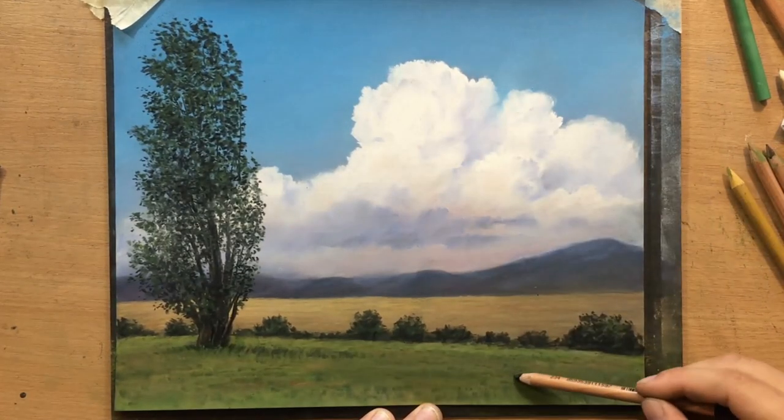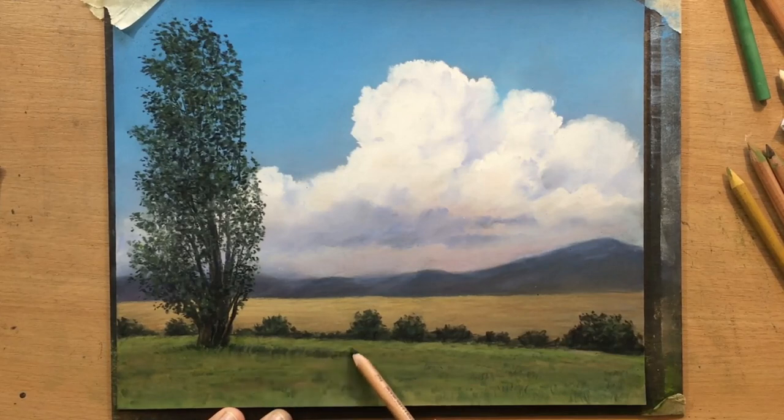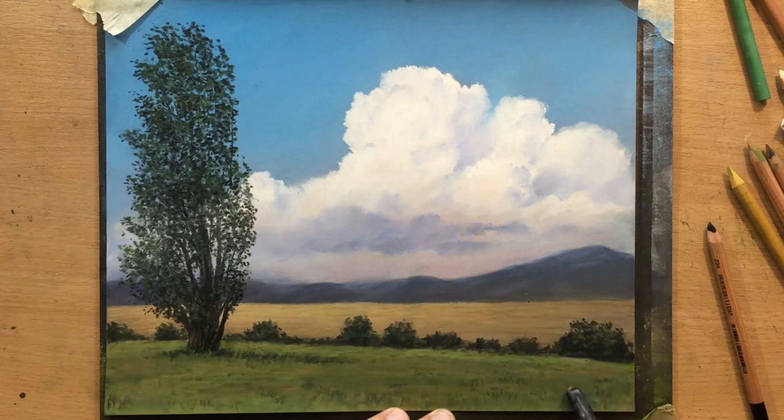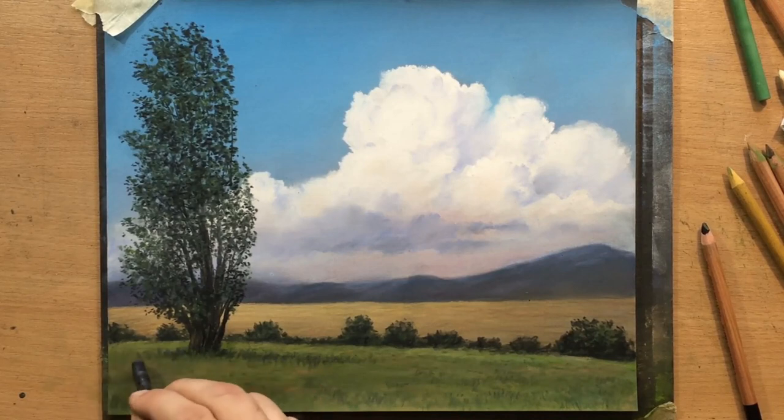I want to create an illusion of detail that would entertain the eye of the viewer and make the foreground area a bit more interesting. Anyway, the scene is almost done as you can tell.